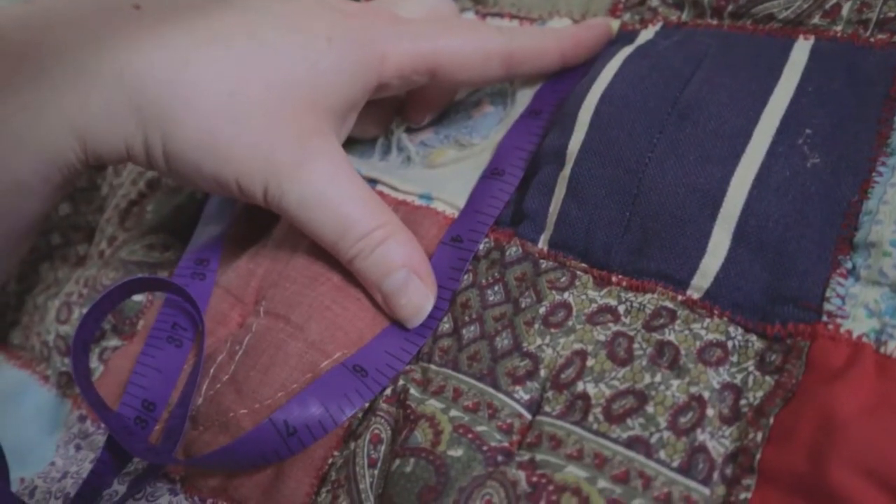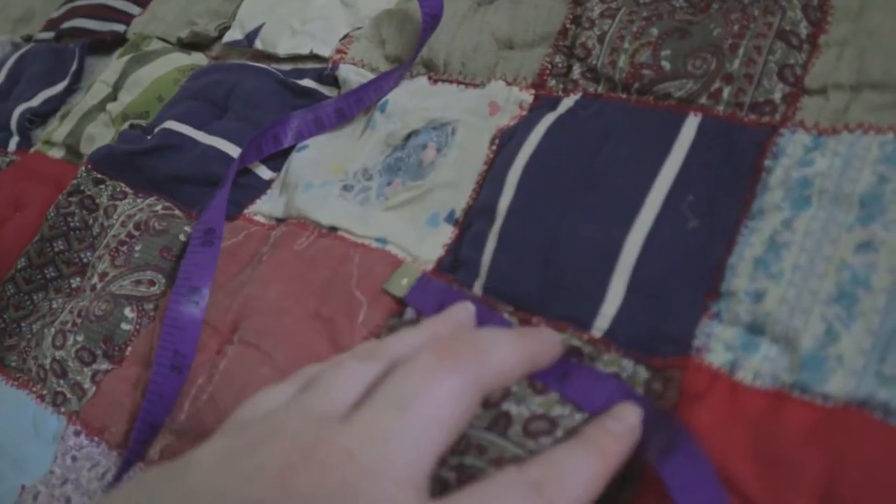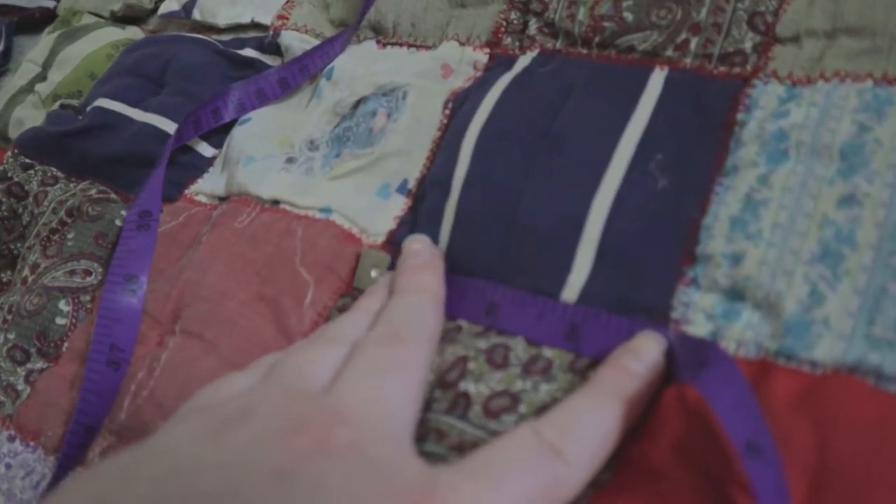I've pulled a couple of options from my stash that I think will work for the patches. I'm going to take some measurements and then start cutting out the replacement squares. The puffs were each two pieces of fabric, probably a little bigger than four by four, sewn around the perimeter, stuffed, and then sewn together. So when I cut the squares I'm going to cut them four and a half by four and a half to give me a quarter-inch seam on each side. Next I'll go square by square on the quilt, take an inventory of how many I need of each color, and then get to cutting.